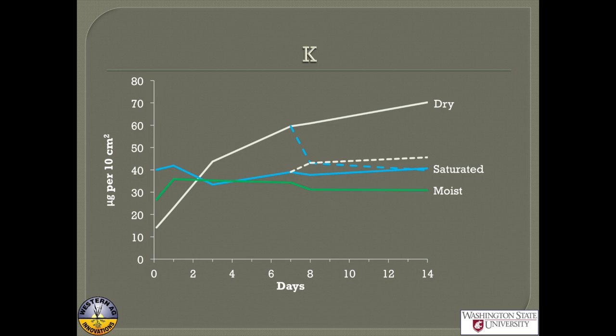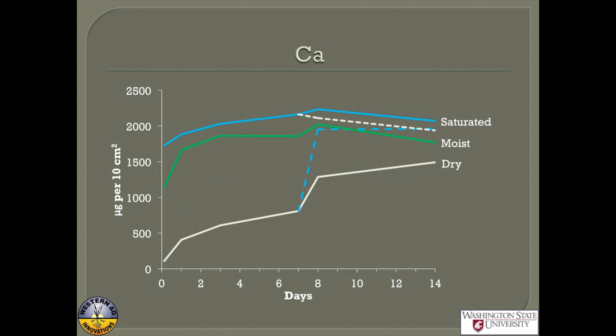Another thing you'll notice with potassium is that it quite quickly goes up to where it's going to go on the probe, and after that it's in equilibrium with what's coming in and off the solution — so it goes more or less constant over time. And here's the calcium: unlike potassium, it was quite a lot lower when dry. The activity of divalent cations really goes up in wet conditions, which is why potassium went down when the soil was saturated.